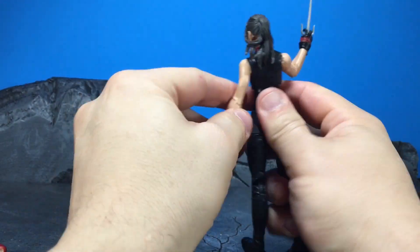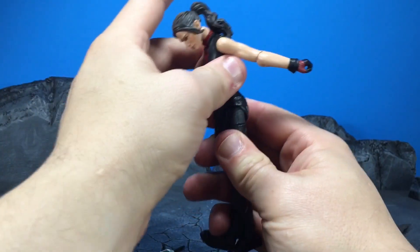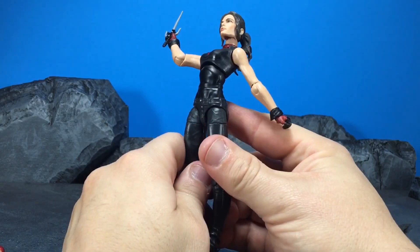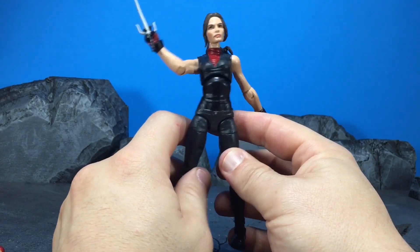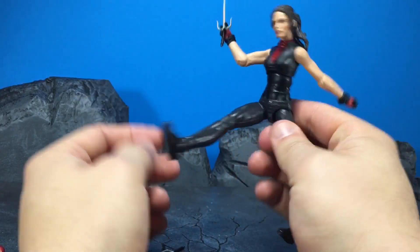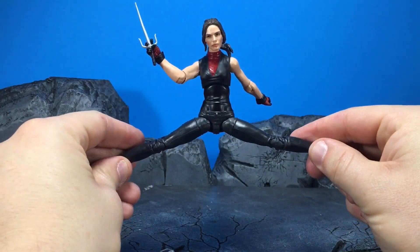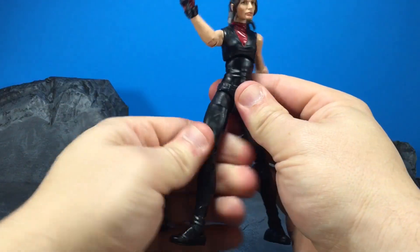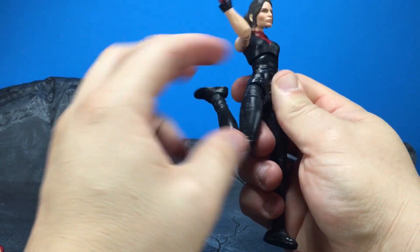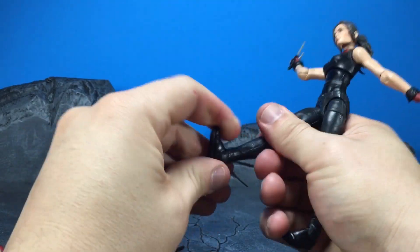The torso goes back about that far and forward about that far, but you do get some gapping right here. Due to the fact that it's an all-black figure, you're not really going to notice it that much, so that is a good thing. No waist swivel. Leg goes up about that far, back about that far, and you can get almost a split — pretty decent. You've got an upper thigh swivel, a double hinge knee which is very tight, and an ankle pivot and hinge.